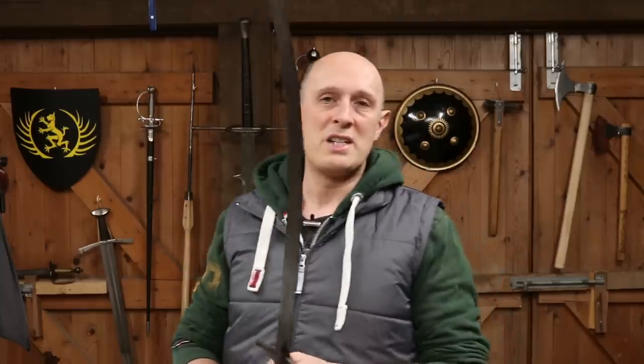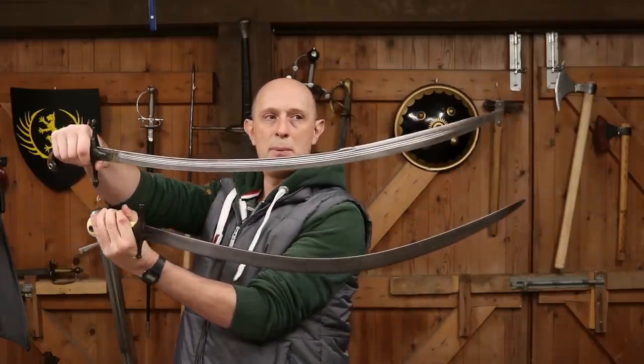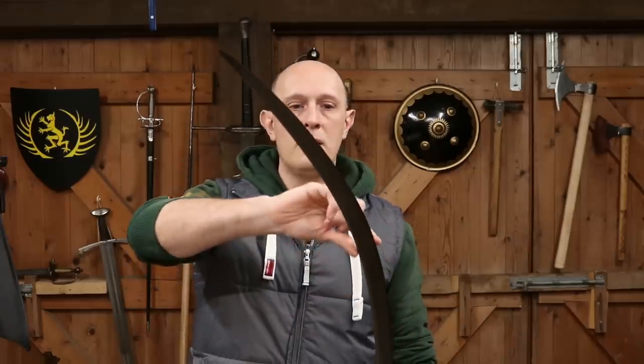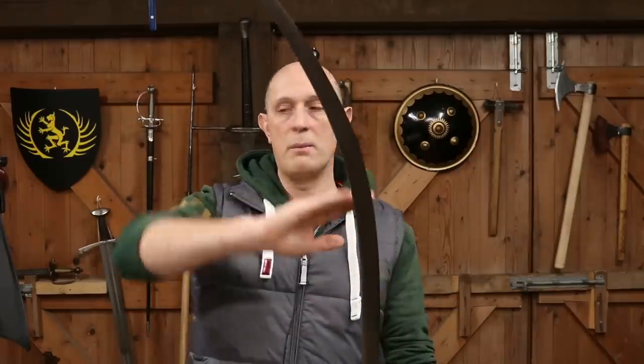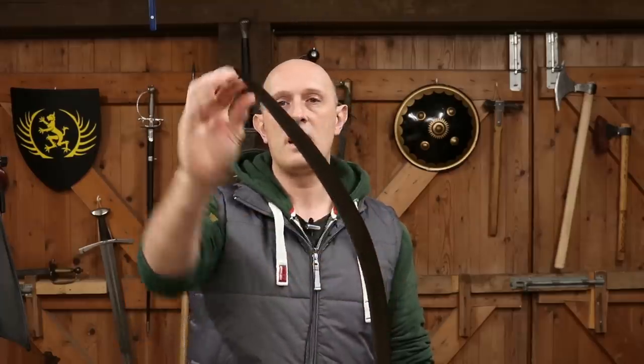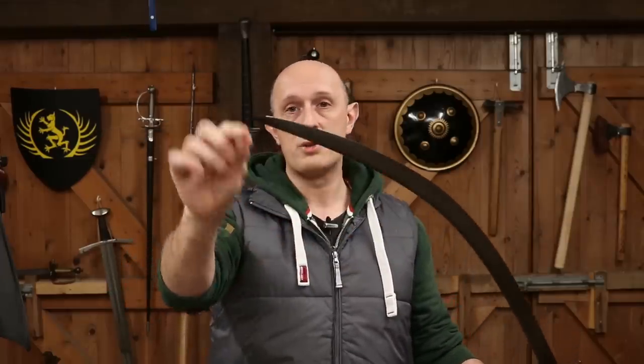I wanted to address the terms kilich and shamshir, which I see a lot of people wrestling with online. You'll notice a difference in blade shapes. The sword in my left hand with the ivory grip — both swords curve predominantly in the second half of the blade, mostly straight in the first half — tapers to a point and is essentially wedge-sectioned, with no false edge at all. It is a purely single-edged sword with a crescent blade that tapers to a point.